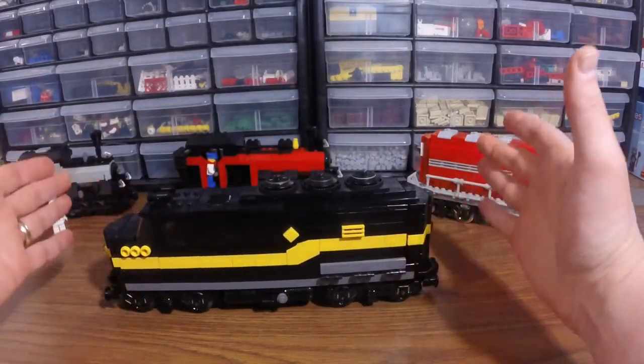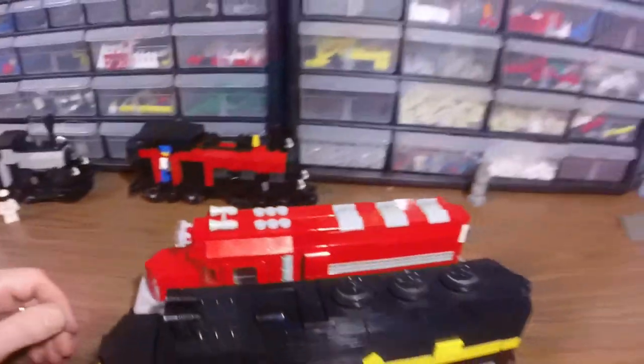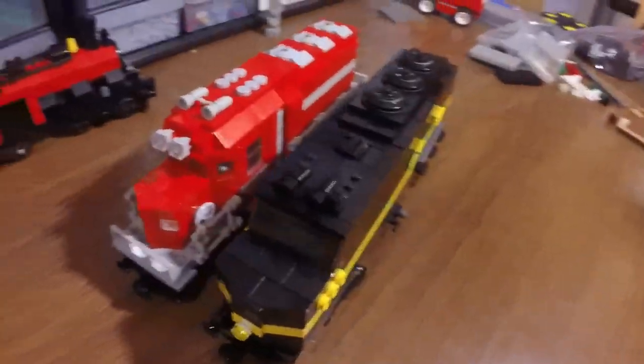I wanted it to be super huge, but it ended up being pretty similar in size to this other train engine. You can see how long it is, and height-wise it's about the same. Obviously the front is going to be a very different style of train.